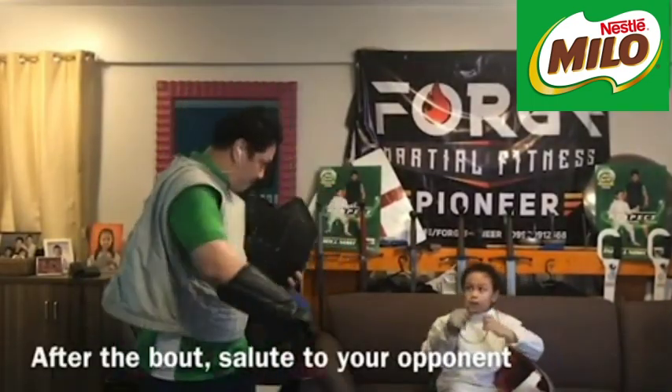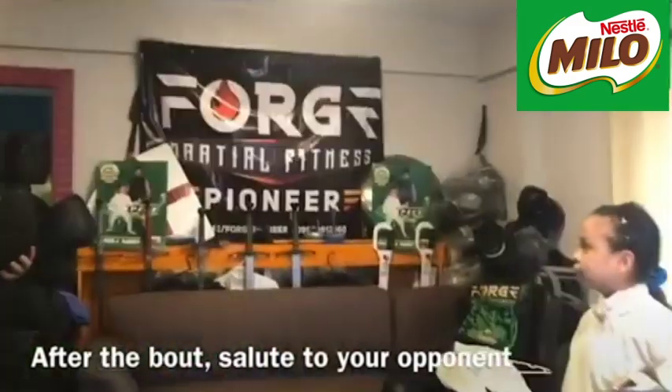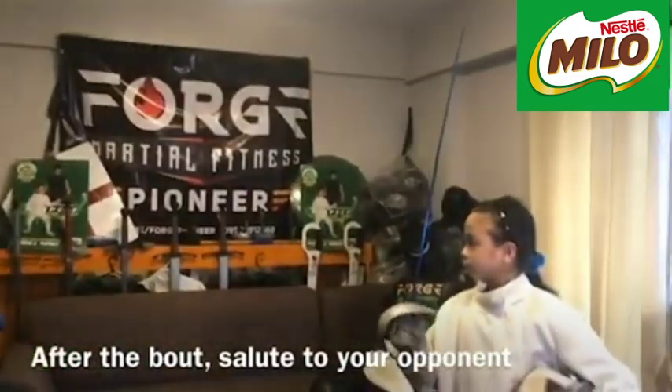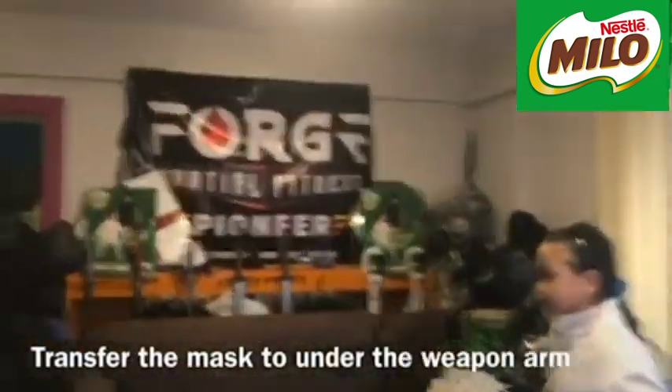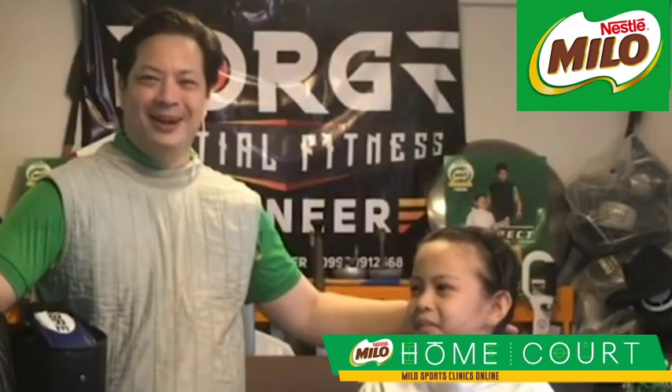Now, this is fencing — it's a gentleman's sport. After every bout, we take off the mask first. We stay on the on-guard line away from each other, take off the mask, salute to the opponent, then shift the mask under your weapon arm and shake hands with the left hand. Any age can join — like Clea, she played when she was five. My son actually got to do the advances and retreats when he was only a year and a half old.